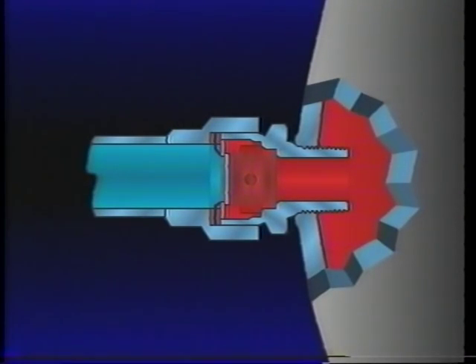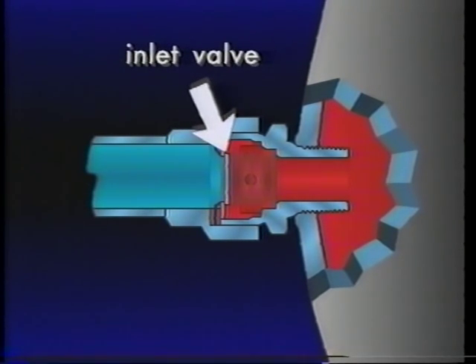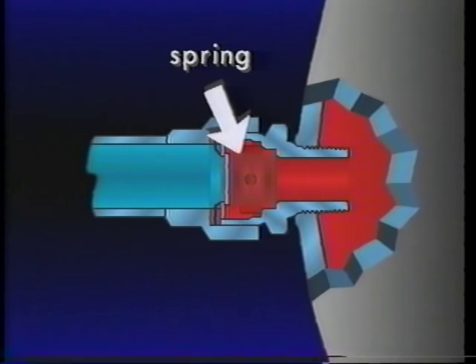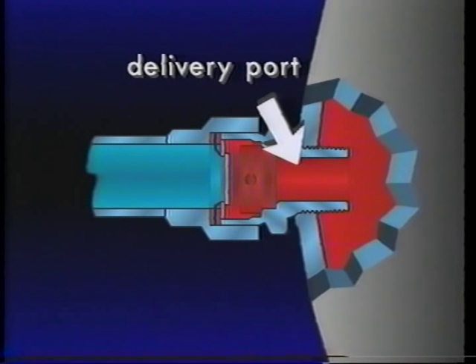The Bendix SC-1 consists of a supply inlet port, inlet valve, spring, valve seat, and delivery port.